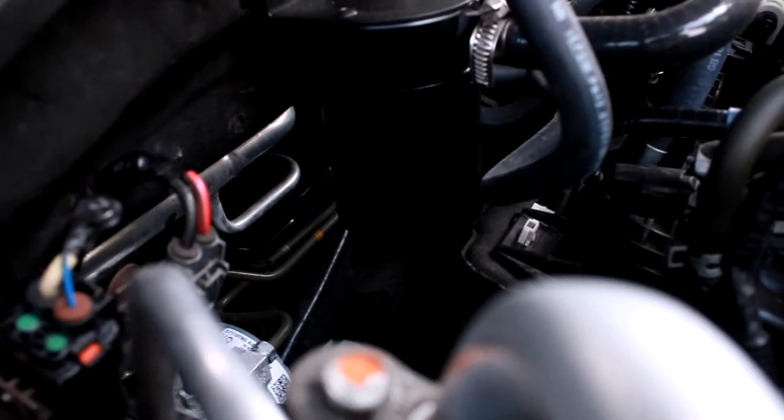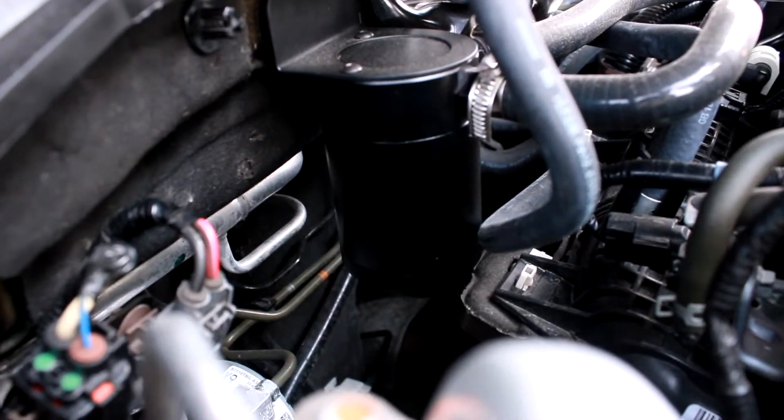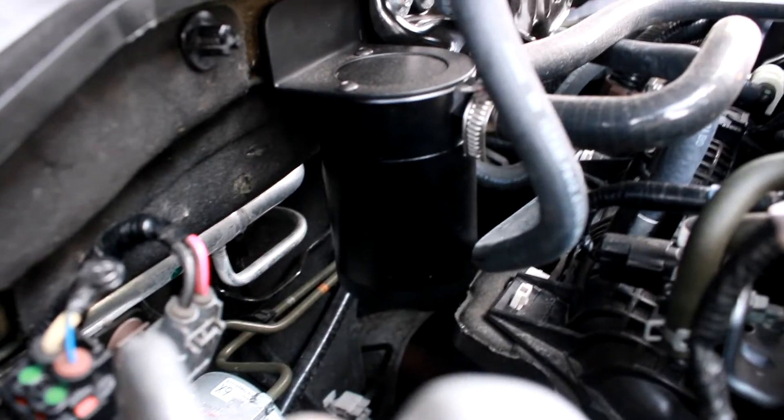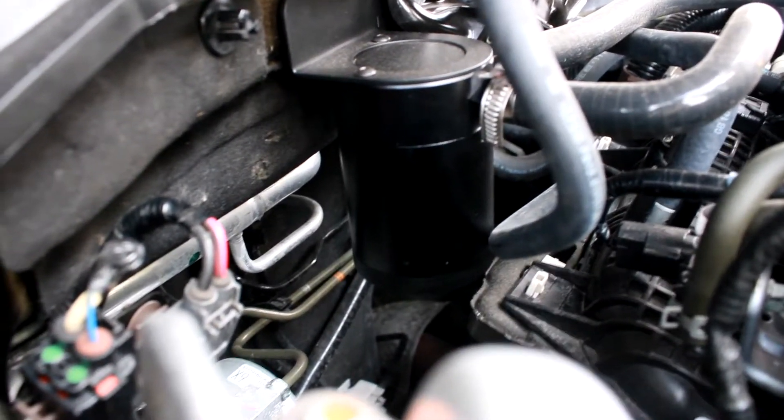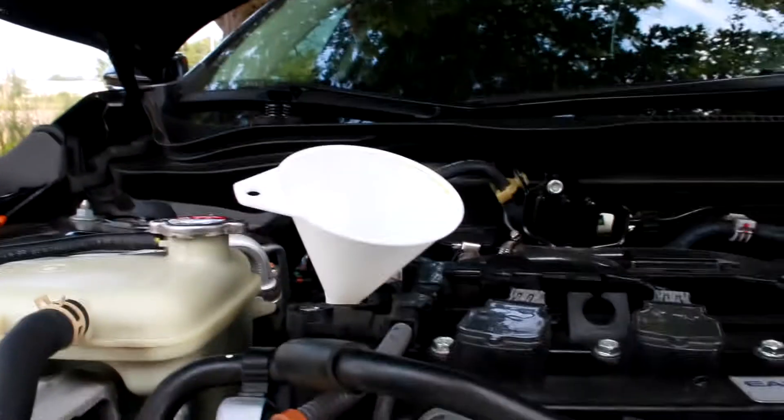My car is a little bit different — I have an oil catch can on the car. I'm just going to take this off and empty out the oil; probably won't be much, but that's that.